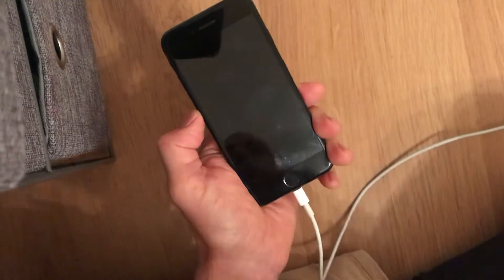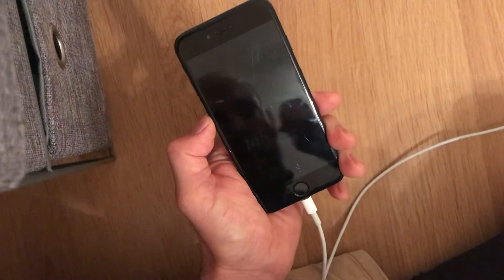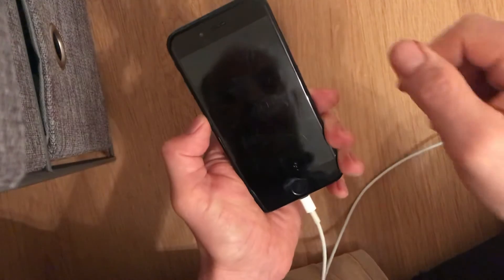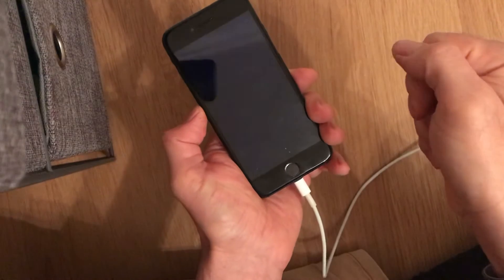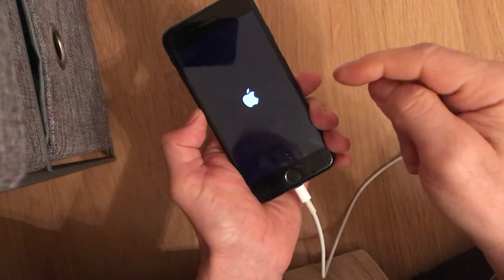The phone is still doing this loop, still stuck. To solve the problem, one of the easy ways is to know how to hard start the phone.